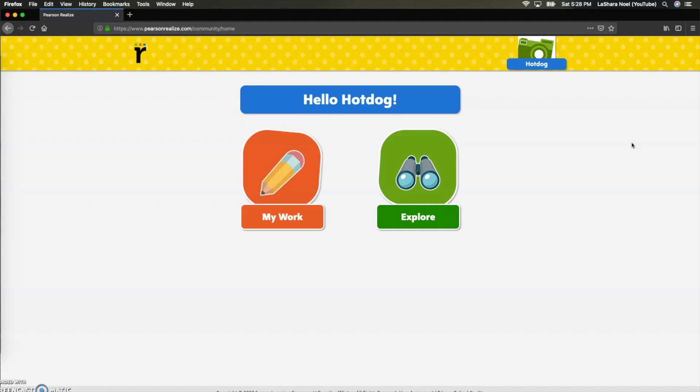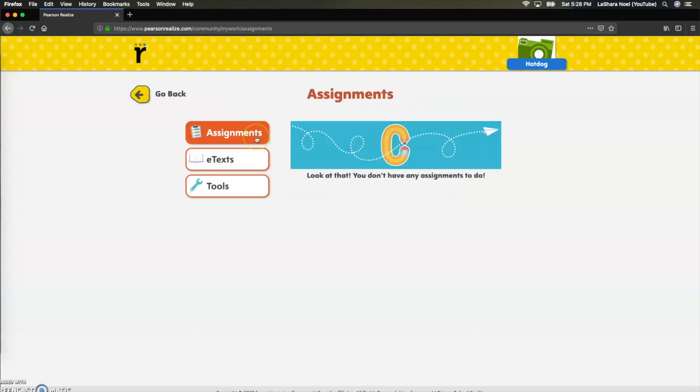All students are going to be taken to this page. There are two versions of this page — one is for more middle school students and this one is for more elementary students. I'm going to take you through both of these, but I want to start with My Work first. This is where your student is going to have their assignments, such as practice buddies, quick checks, and their topic tests.